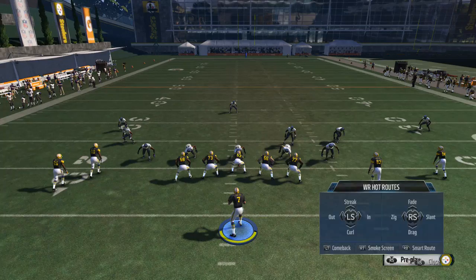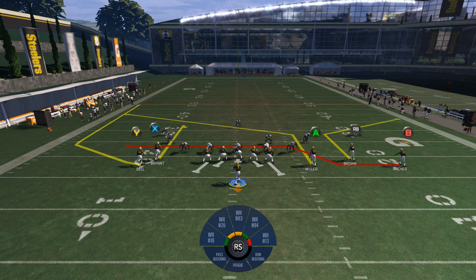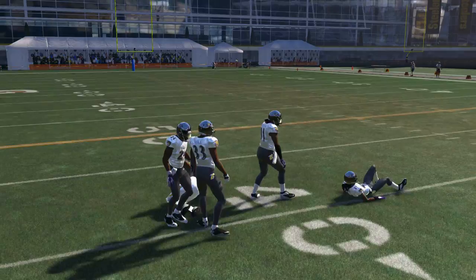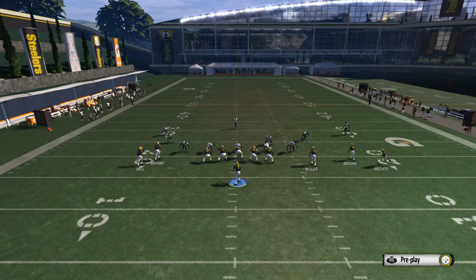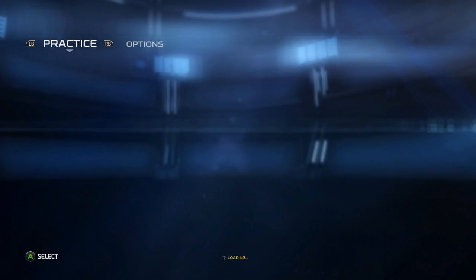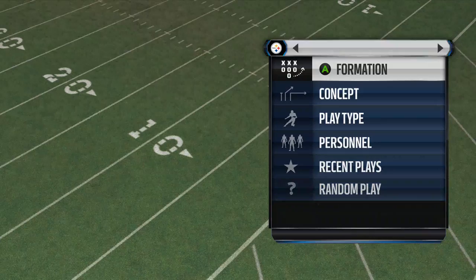Against a cover four, you can identify it because the two corners will be lined up next to each other, backed off, with two deep safeties. We curl the X receiver here, and you'll see he's wide open — it looks almost the same as cover three. I like to wait just a second because the corner in the deep zone will run over to the wheel route, opening a seam where you can split the safeties with a fast receiver and possibly score.